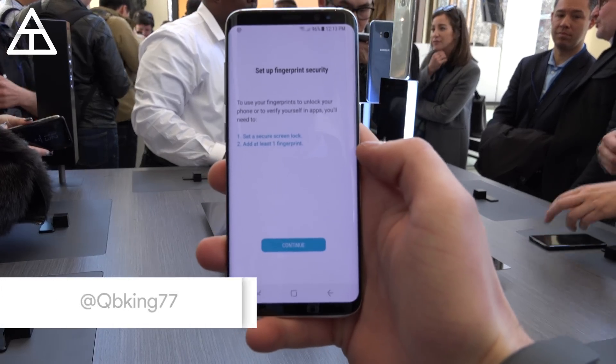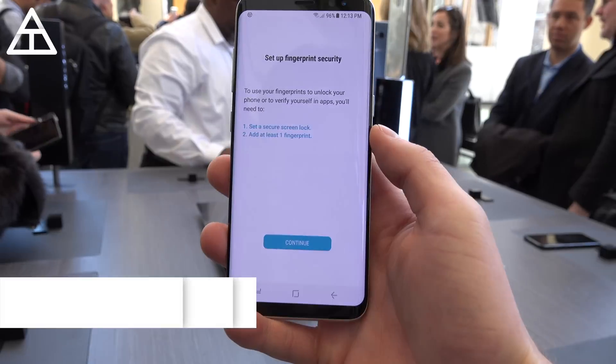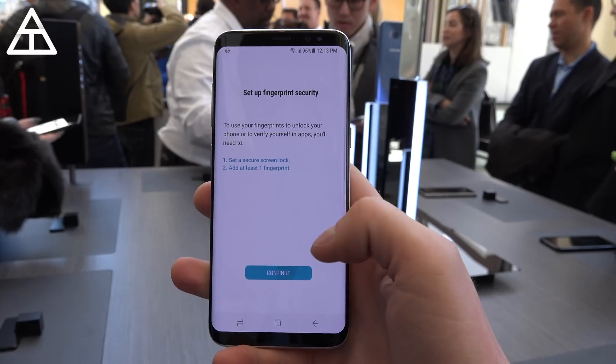Hey everyone, Tim Schofield here, and it's time to do a demonstration of the fingerprint scanner and the iris scanner on your brand new Galaxy S8. I'm here at the Unpacked event. Let's get started.